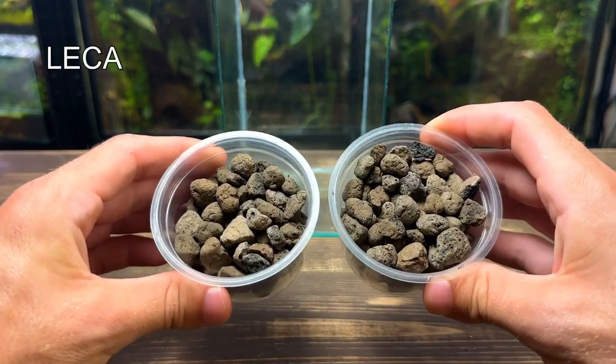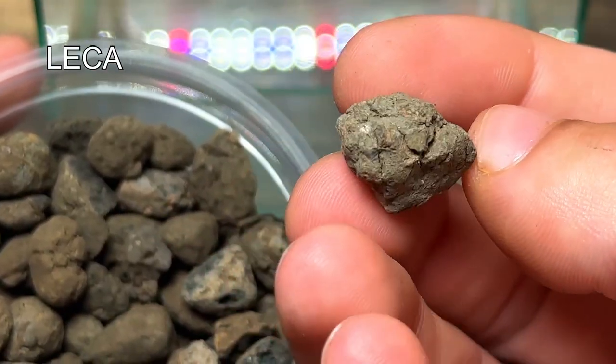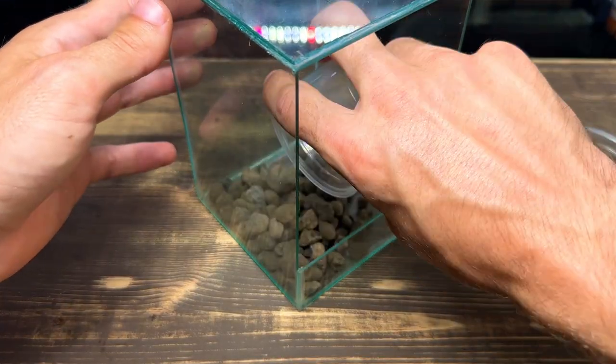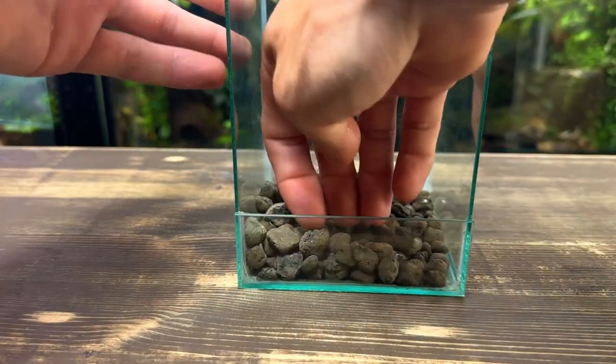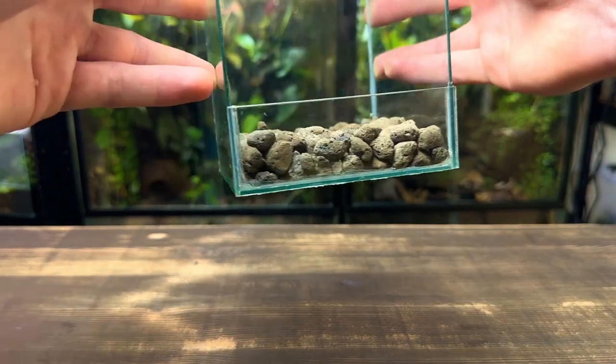I'm going to start by using leca to create a drainage layer. It's the perfect material to use for drainage as it can hold water within each piece — it's so lightweight and porous. If you haven't got leca, small rocks and stones also work great. After pouring it in I'm gently patting it down to make sure it's nice and even with no high or low points.